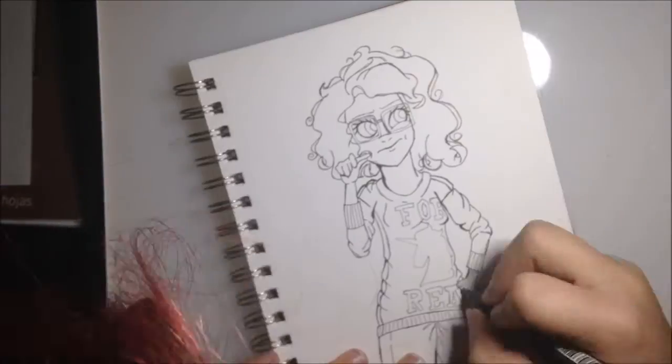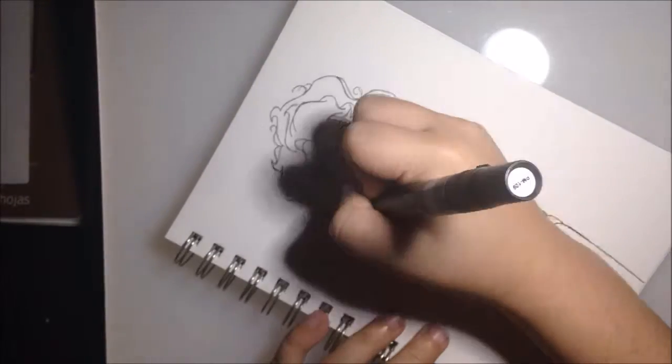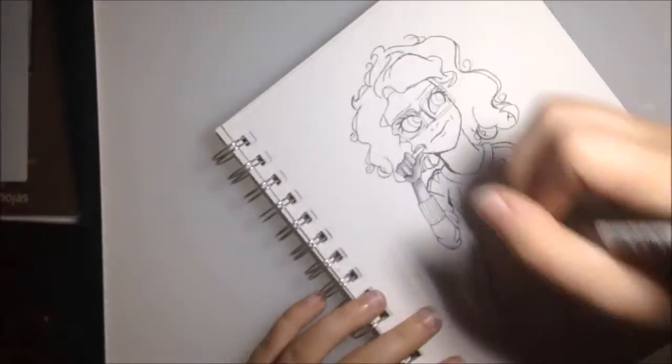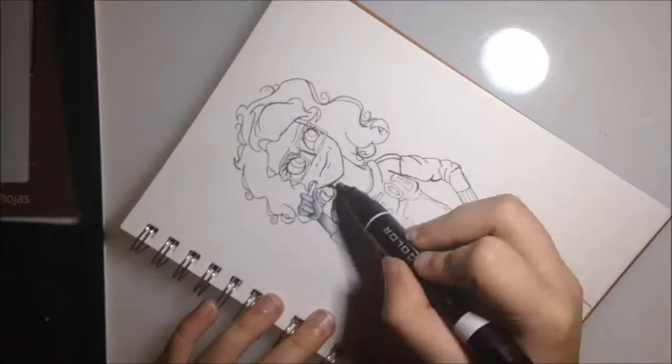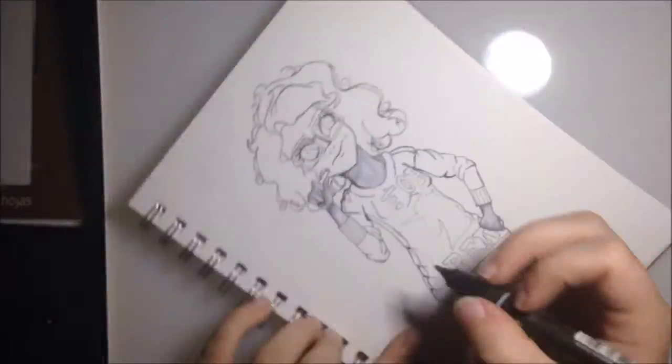I decided to do grayscale because I figured it'd be great practice instead of finding the right colors and everything. I also just got these grays and I really wanted to test them out.